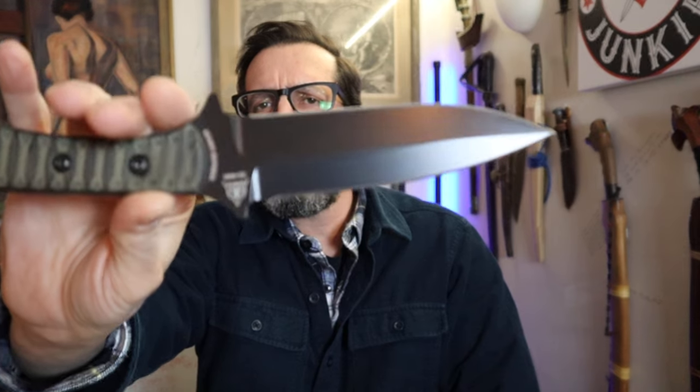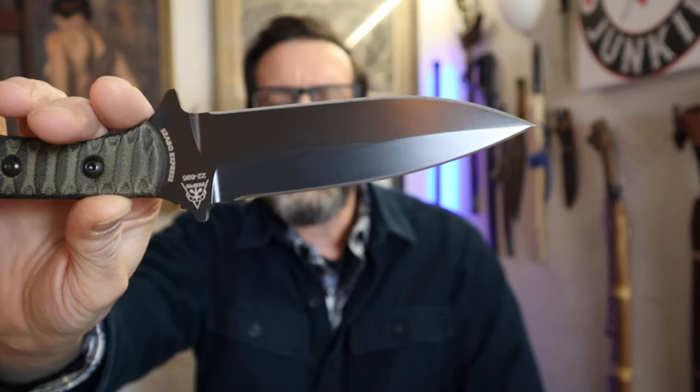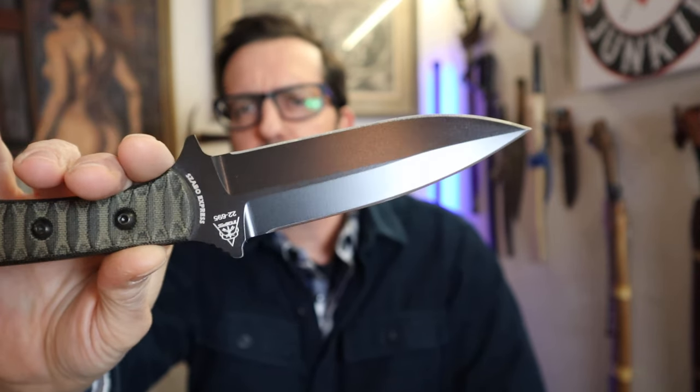I like to hold these upside down, because you can see the difference between a dagger and a fighter more easily that way — when you hold them upside down you can see that they're not symmetrical a little more clearly, at least I do.